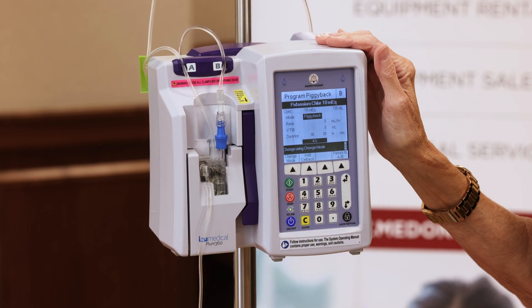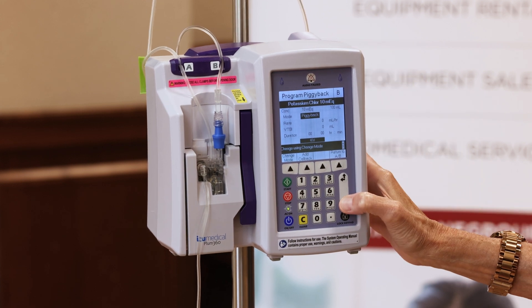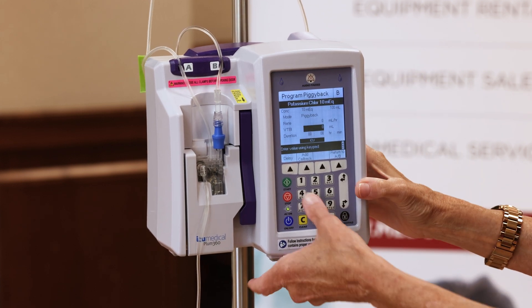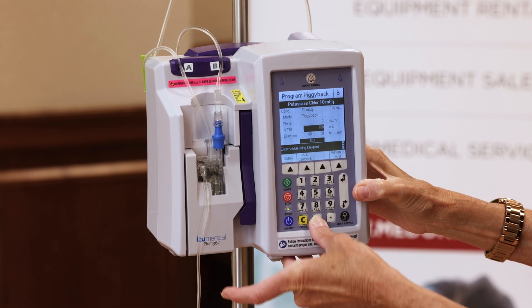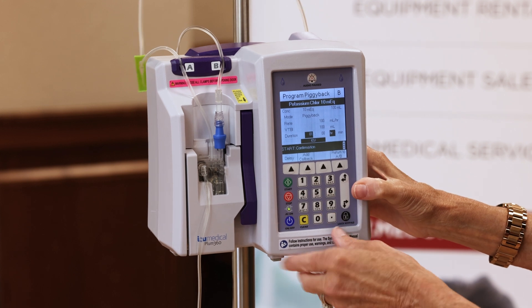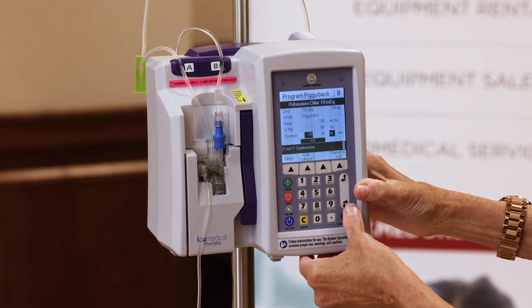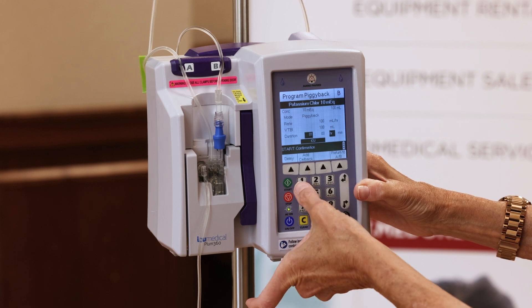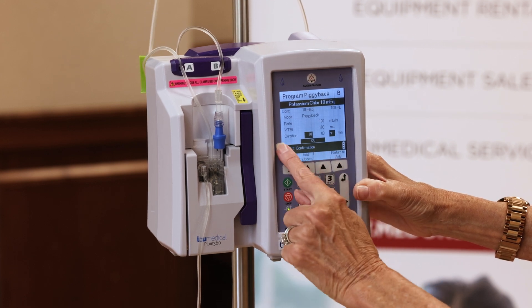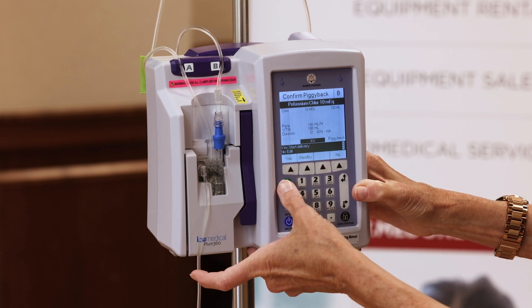Because the doctor ordered 100 mL to go in over an hour, I'm going to select down to the volume, which is 100, and then select down to highlight hours and put one in. Then I'm going to press the green button. I waited for the start prompt to come up, and then yes to go ahead and start this infusion.